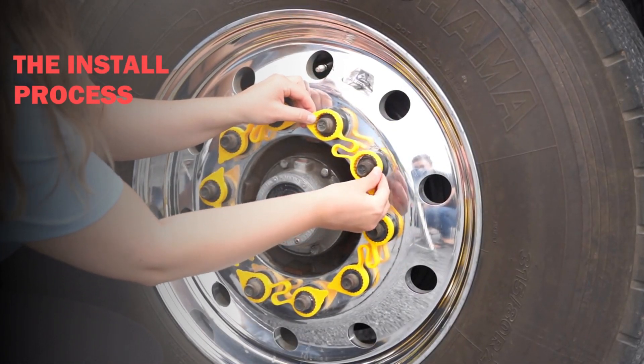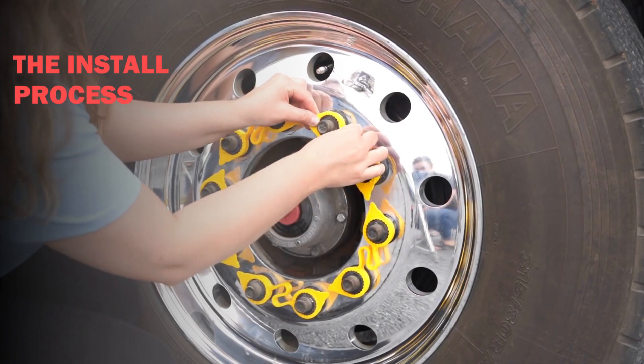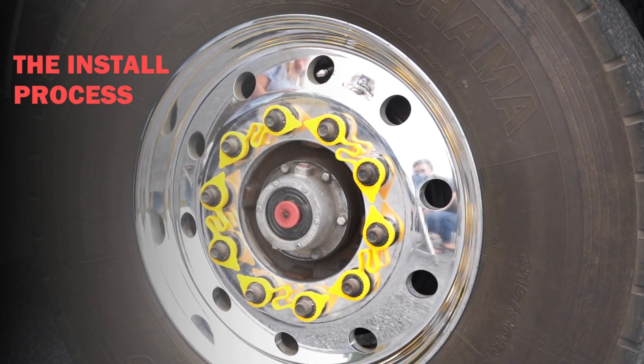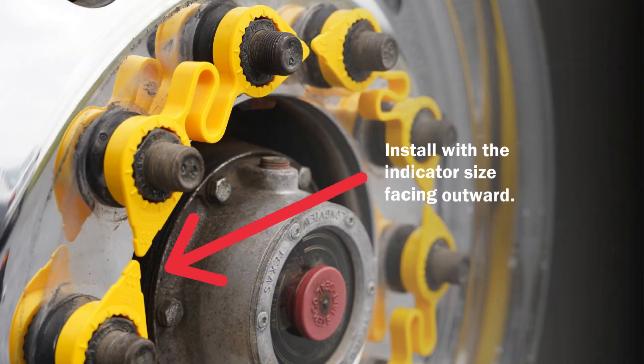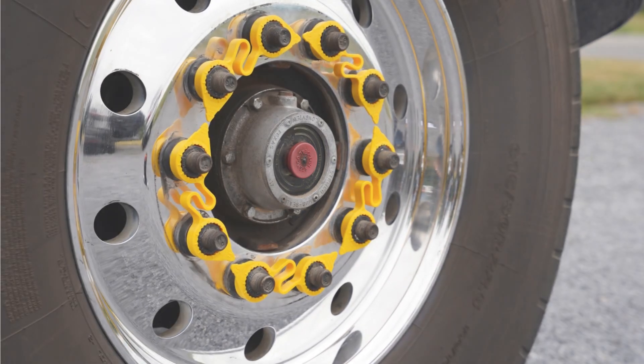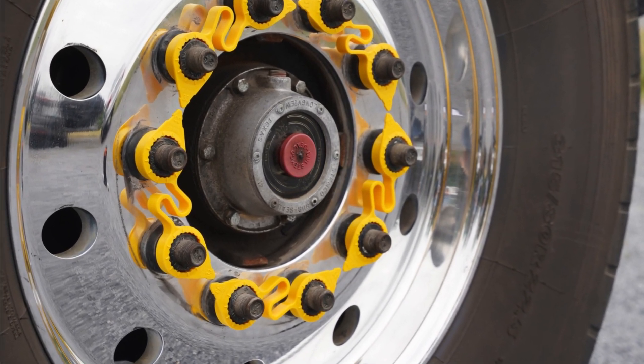To install, push the LugLinks indicator over the lug nut to retain its pre-manufactured point-to-point pattern. Ensure the indicator is installed with the correct side facing outward, which displays the indicator size. Each lug nut indicator should fit firmly and securely over each lug nut without any degree of movement.